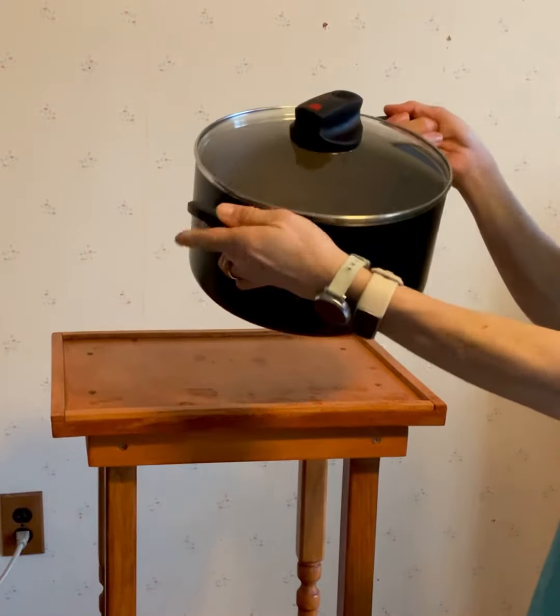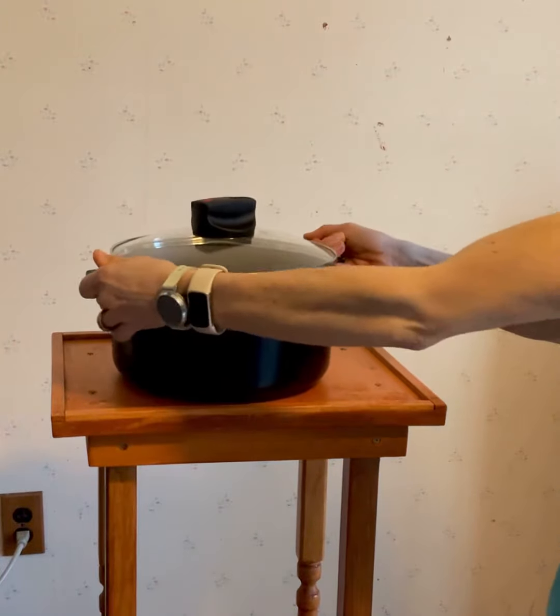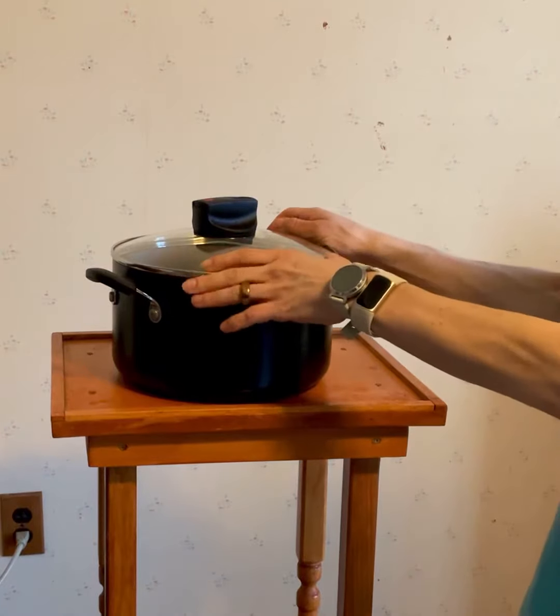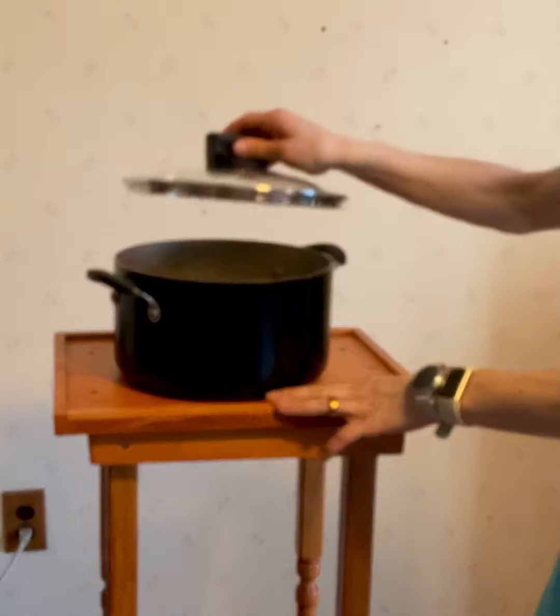The handles stay nice and cool because they have a plastic coating on them, so you can pick it up even when it's pretty warm. I usually use a pot holder anyway, but you can kind of grab it, which is nice. The lid also stays on really well.